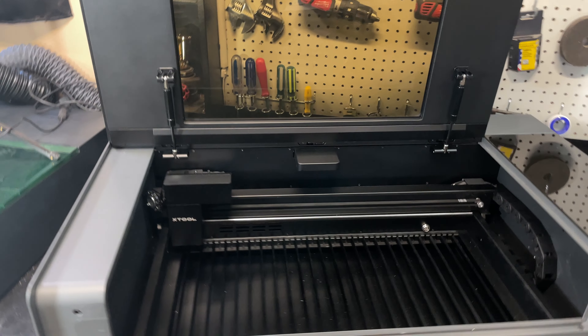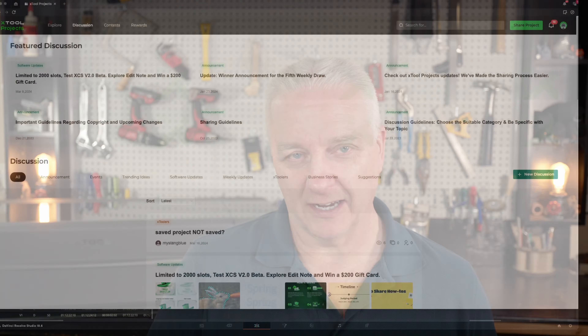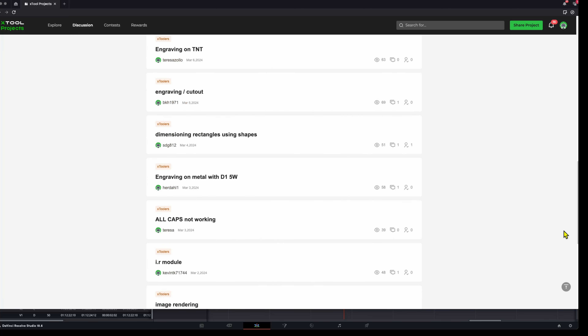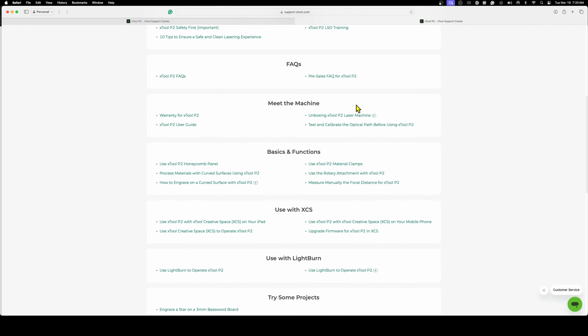I would highly recommend this laser if you're in the market for a CO2 laser. The build quality is exceptional and the design is really great — they've thought of everything, so you won't have any trouble from an operating standpoint. The ecosystem around the XTool P2 and honestly the entire XTool product line is amazing, especially when using XCS. You can find anything you need, there are thousands of users ready to help, and there's lots of documentation — including the material database inside XCS, a Facebook group, and their website.